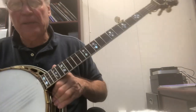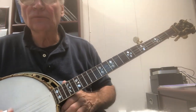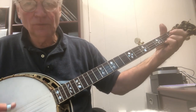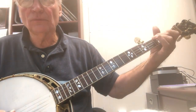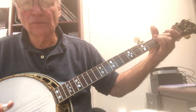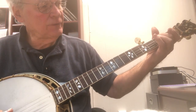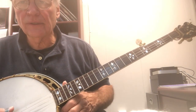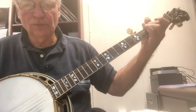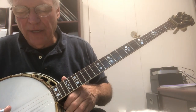So now let's use this in 'Nine Pound Hammer.' Let's do that again. Hear that roll - it's the third string, then five, three, one.